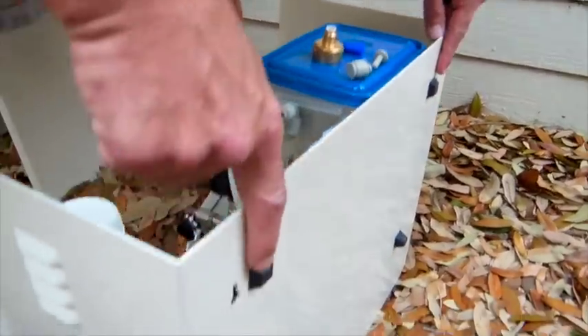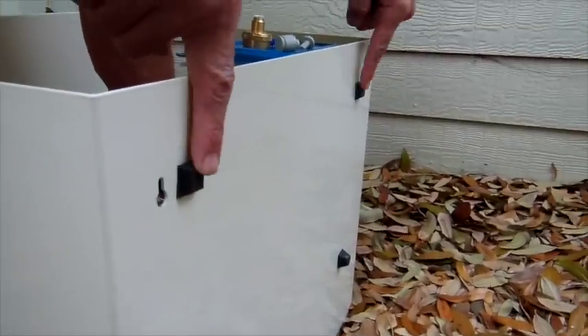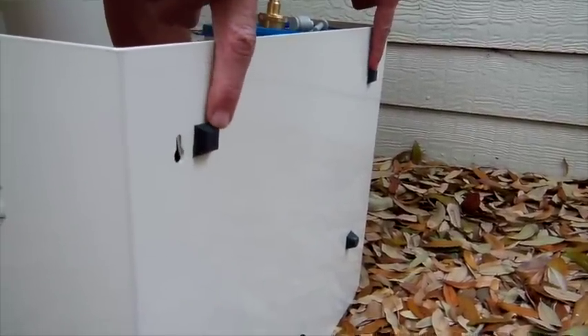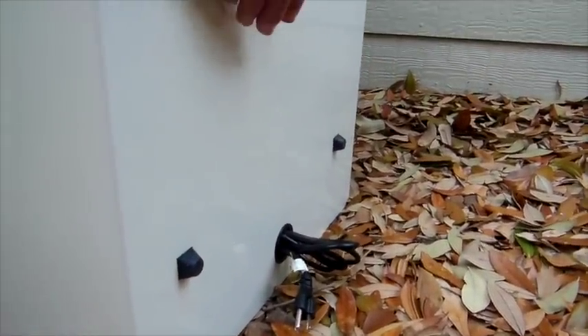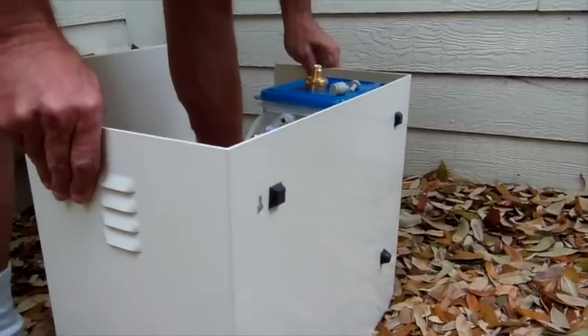You also have two sets of rubber spacers. The thinner ones go at the top, generally in this area — doesn't have to be exactly here but just in this general area. The thicker ones go lower. The idea is that the equipment would sort of rest at a slight angle like this when it's on the wall.